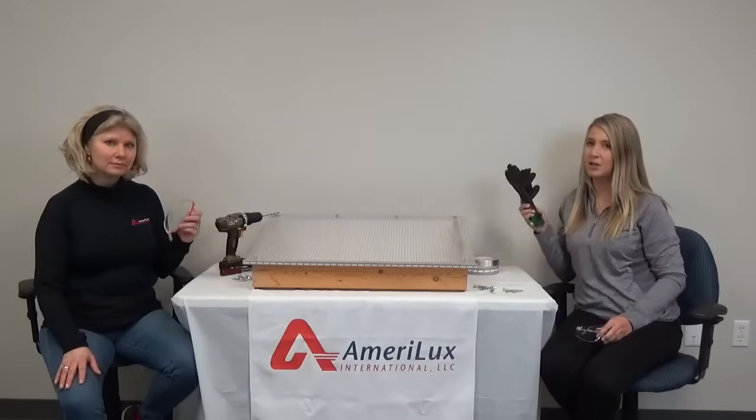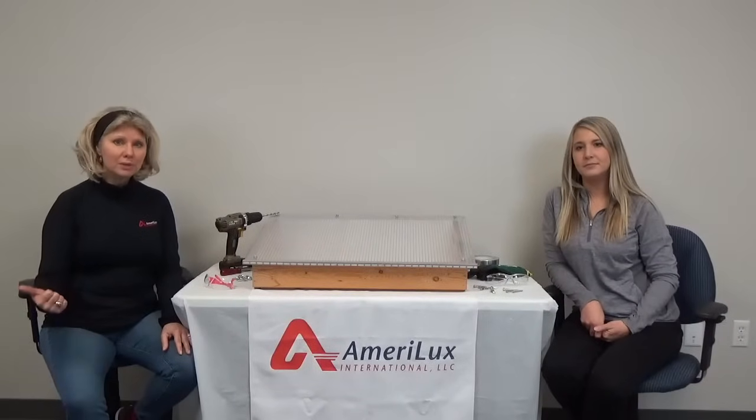Even though installing multiwall polycarbonate sheets is a rather safe process, we recommend reading the safety guidelines and wearing safety glasses and gloves. And prior to the installation of your panels, make sure that the sheet's UV protective coating is facing out or towards the sun. There's usually a sticker or a masking film on the sheet that lets you know which side is UV protected.